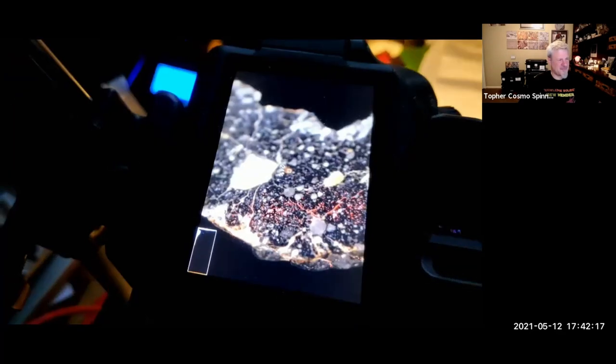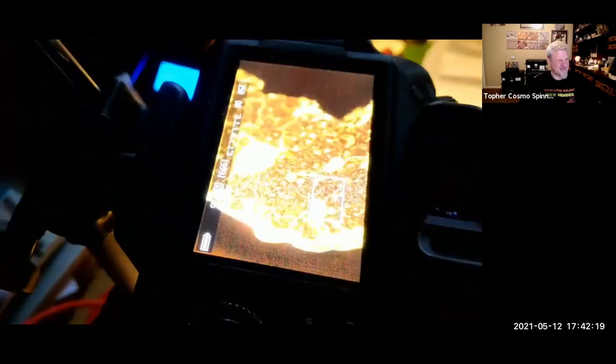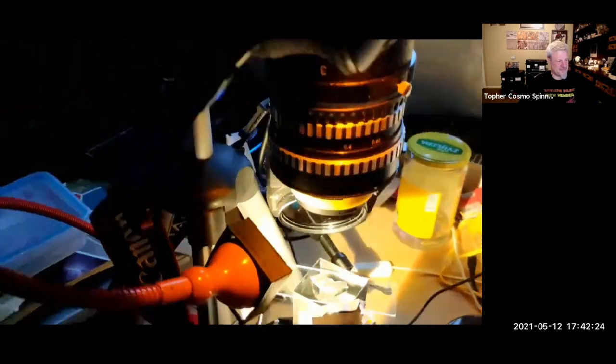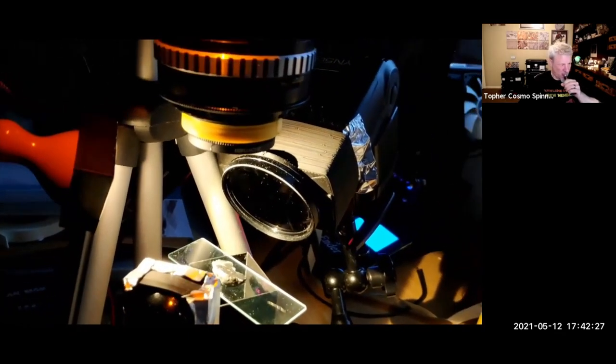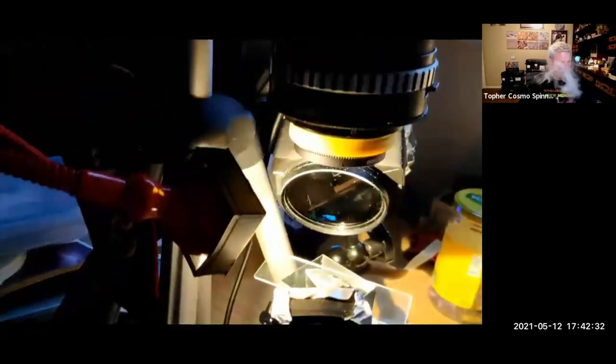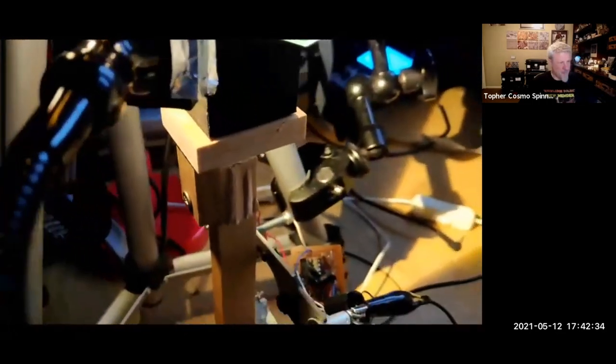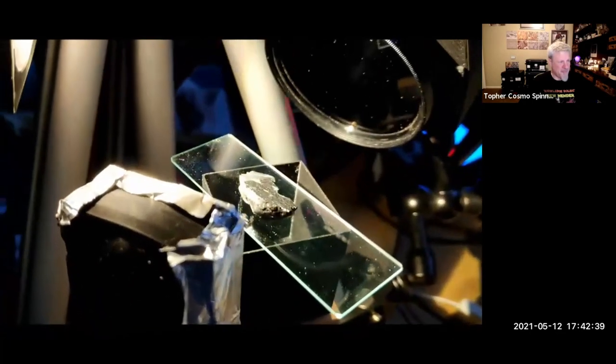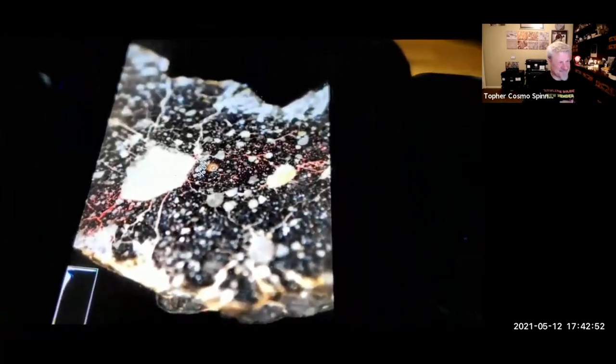Here you can see my modular setup. I can do both continuous and flash lighting, both polarized. For this magnification I'm using a single 50mm lens on extension tubes. My fully automatic macro rail is capable of 10-micron increments — there are a lot of 3D-printed parts. The rail is controlled remotely from a phone; one image sequence can take more than 10 minutes.